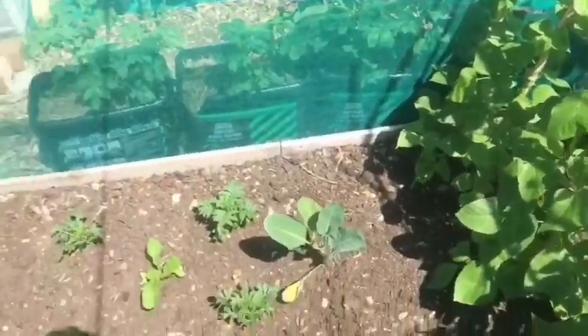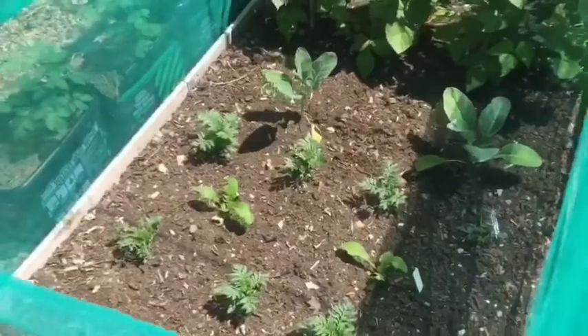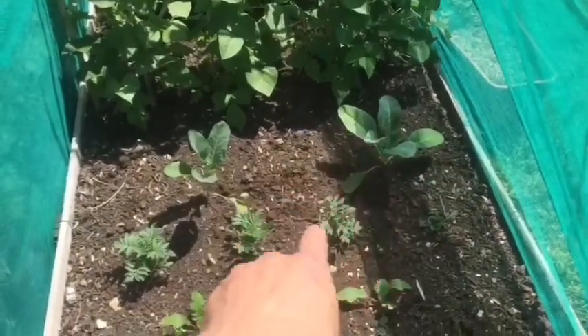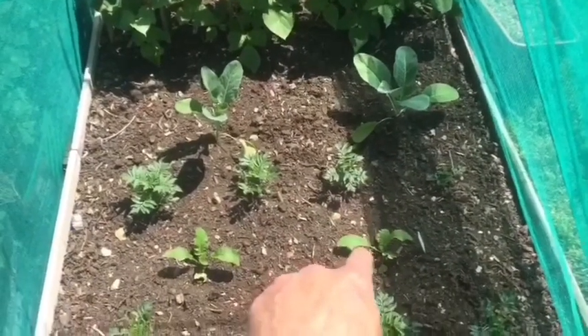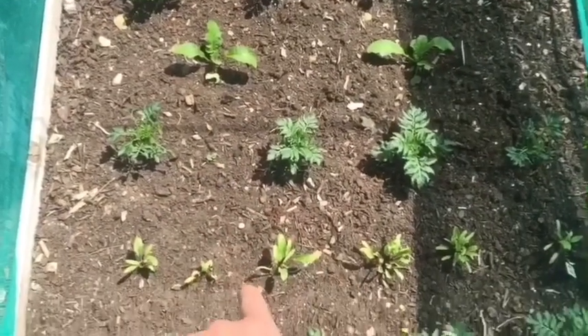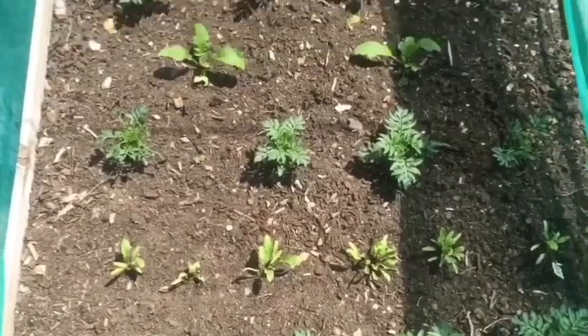This is the stuff that got planted out last weekend: two cabbage, a row of French marigolds, two winter radish red meat, more marigolds, some beetroot, and another row of French marigolds.